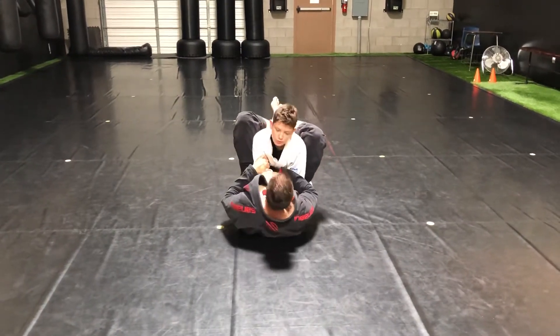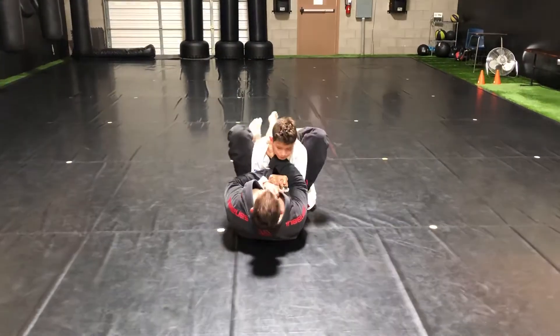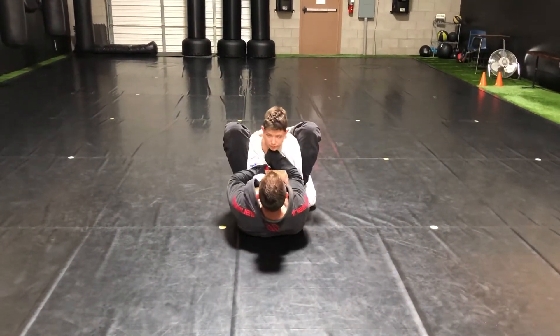I can control the tricep. I can double over control the arm, or I'm controlling the wrist. Or I could even be controlling the lapel and the arms. Left foot on the hip, not open to where he can pull out. Knees got to be tight.